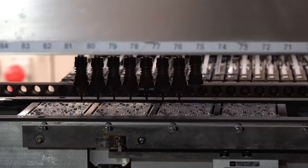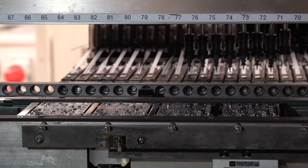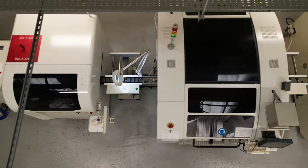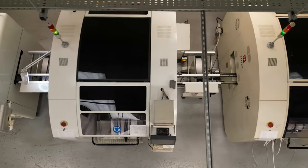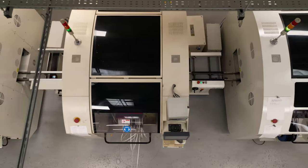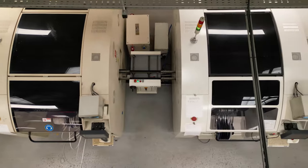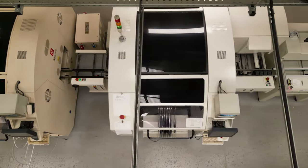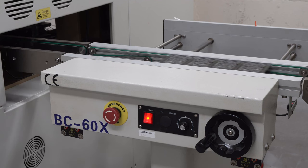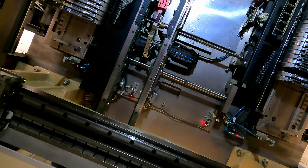Usually a pick and place line will have a number of similar machines with the components shared across them. The programs are carefully optimized to share the work efficiently and to decide where the feeders are loaded onto each machine. Normally the first machine is set to take slightly longer than the others. This prevents a traffic jam of PCBs on the line, which is normally fine unless something goes wrong. In real life things often go wrong.